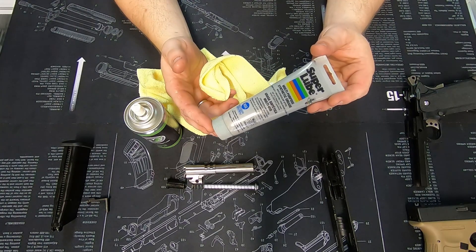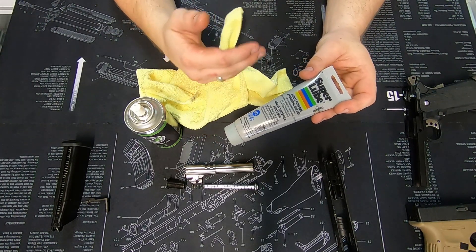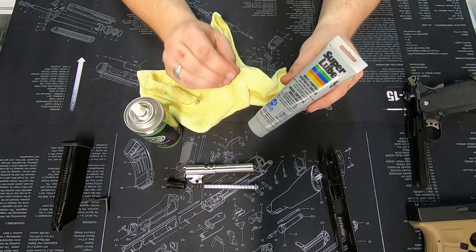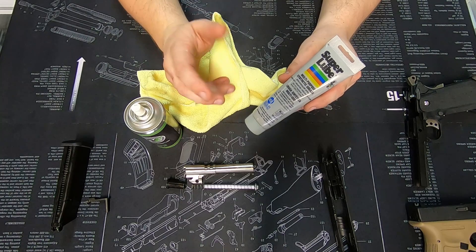I would always recommend a grease for the metal-on-metal areas. They're essentially an oil with additives — PTFE embeds into the metal and actually stops the wear of metal-on-metal surfaces.